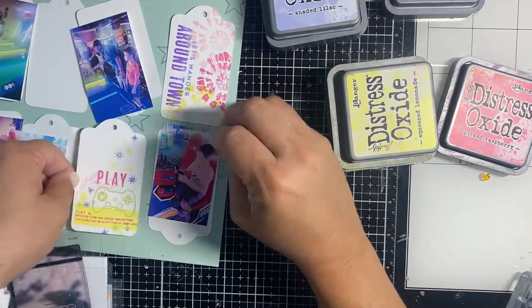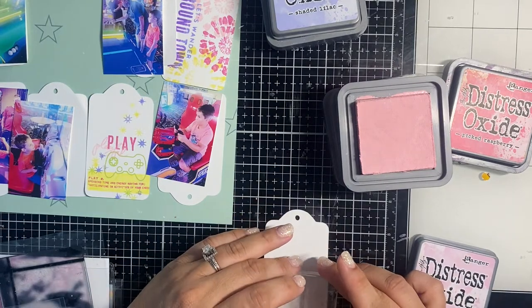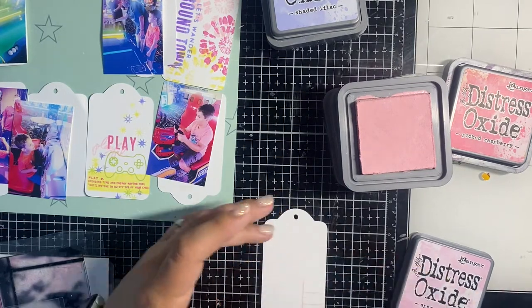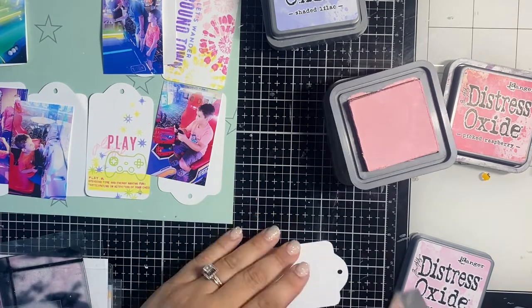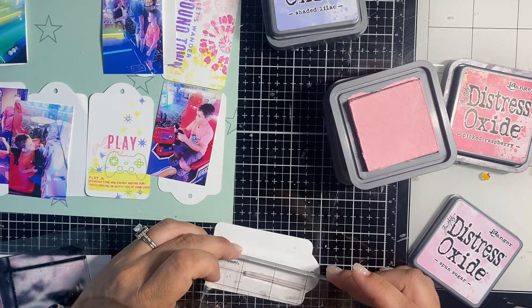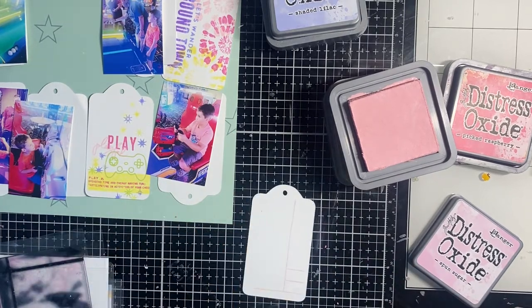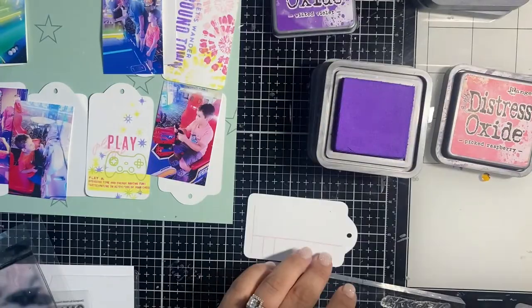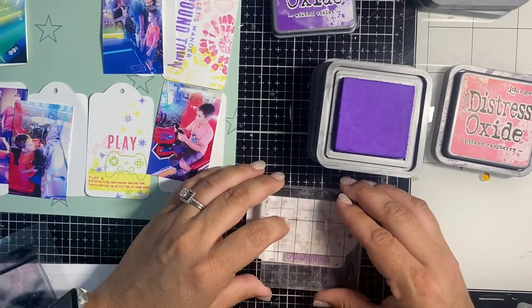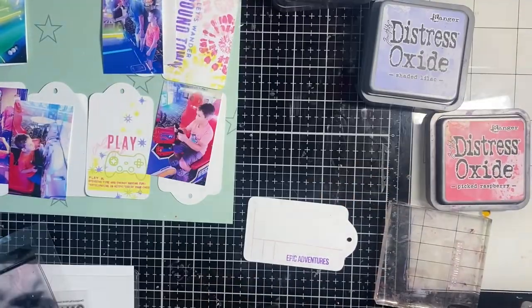I'm really happy with how that turns out. That's kind of like my title card — it's legible and you don't have to turn your head to read it. This next one is going to be the journaling card, so I'm going to do some writing on this. I used one of the little blocks from a Stamp Society set that has a long extending line to make the journaling block larger, so I'll write on the left and add titling on the right. It says 'epic adventures.'